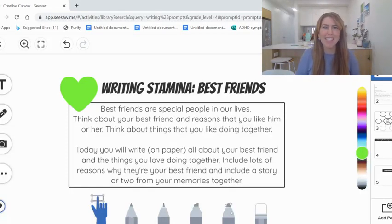Hey everyone, welcome to our writing lesson today. We thought it was time for you to get back to writing on paper. We've been doing a lot of work online, doing a lot of typing on Seesaw and putting our writing in that way, which has been good.